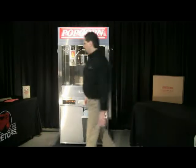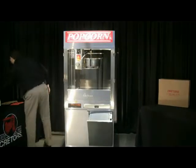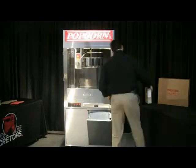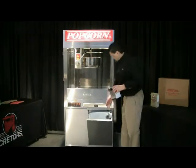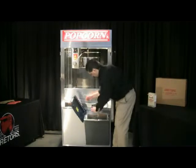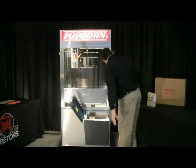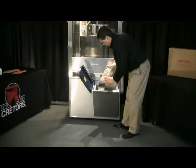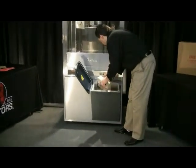Then you want to take your salt container and fill that up too. You can place it down in the corn bin — there's a little hook here which will allow you to hook it to the edge of the bin. Go ahead and set it in place and then fill it up with your Criter's flavored butter salt.